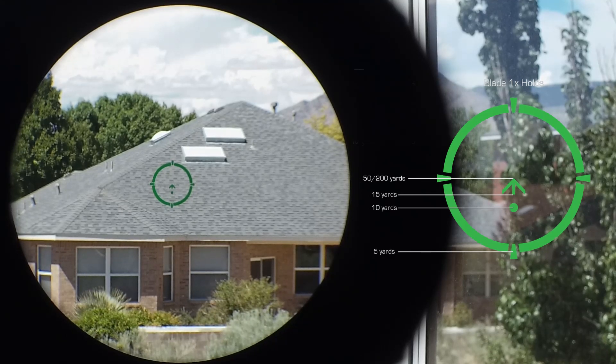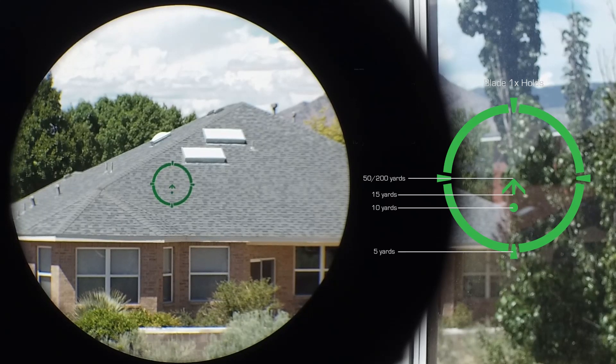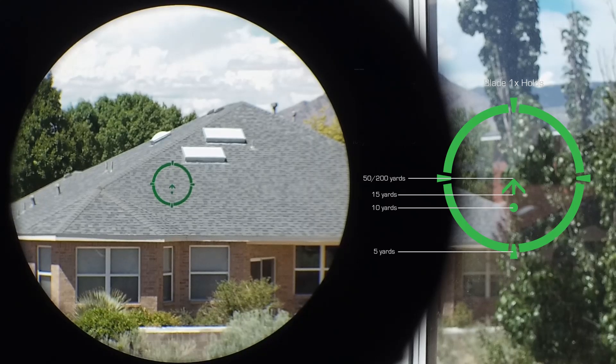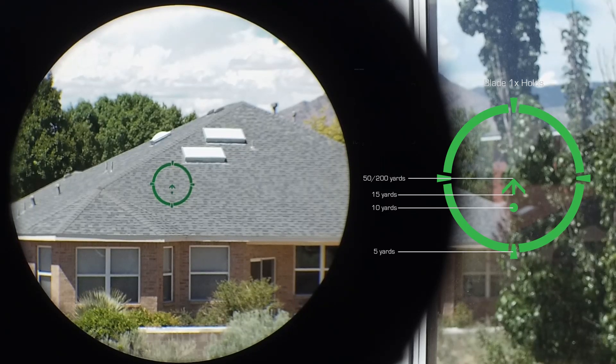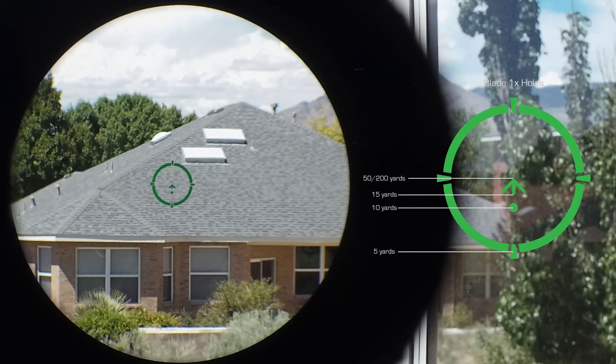If you look carefully at the image, you'll notice that the reticle is not perfectly centered in the field of view. This is actually the third Blade scope I've gotten my hands on. The first one was more off-center and canted counterclockwise. The second one had the prism shift in shipping and I could see the edge of the prism, so I sent it back. This third one measures about 4 minutes of angle off-center with a very slight clockwise cant. The slight clockwise cant actually works well for me, because the way I hold my gun it's very slightly canted. I'm not convinced being slightly off-center is a big deal — most people probably won't pay attention to it.